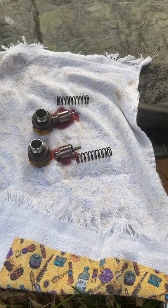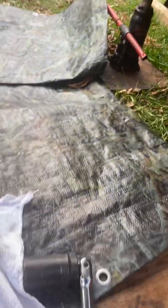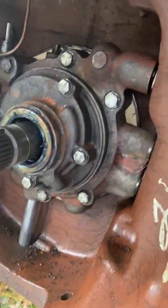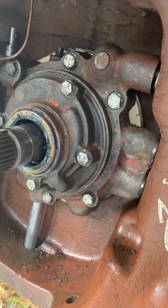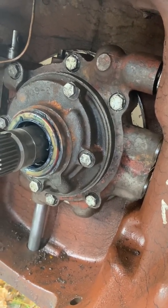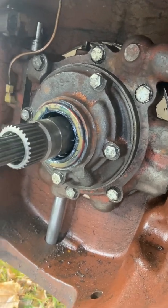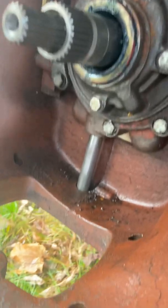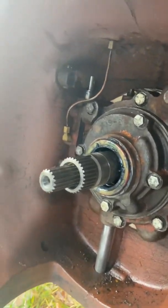Here's a quick update on what I've done today. I've installed my distributor manifold — I also call it an oil pump housing — I've installed that, along with my new seal, my oil pump, my pickup tube, and I've got the oil pan on.